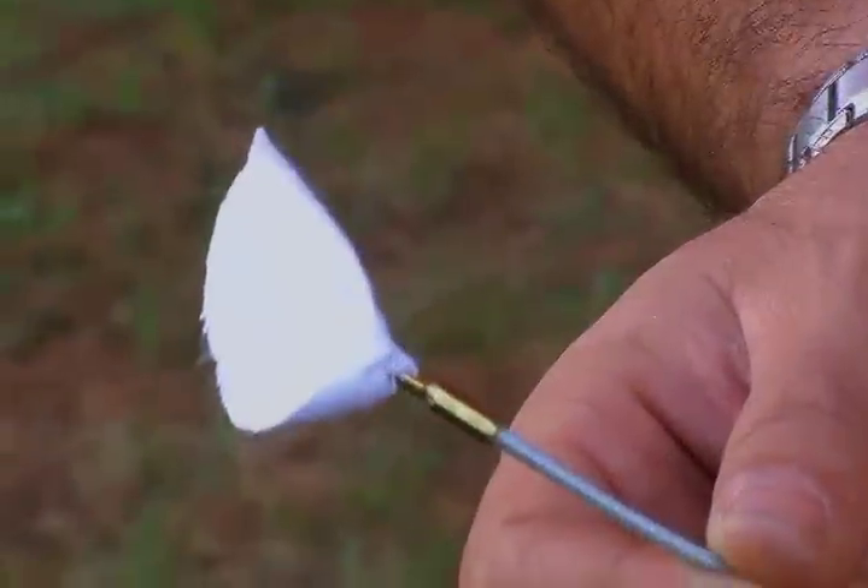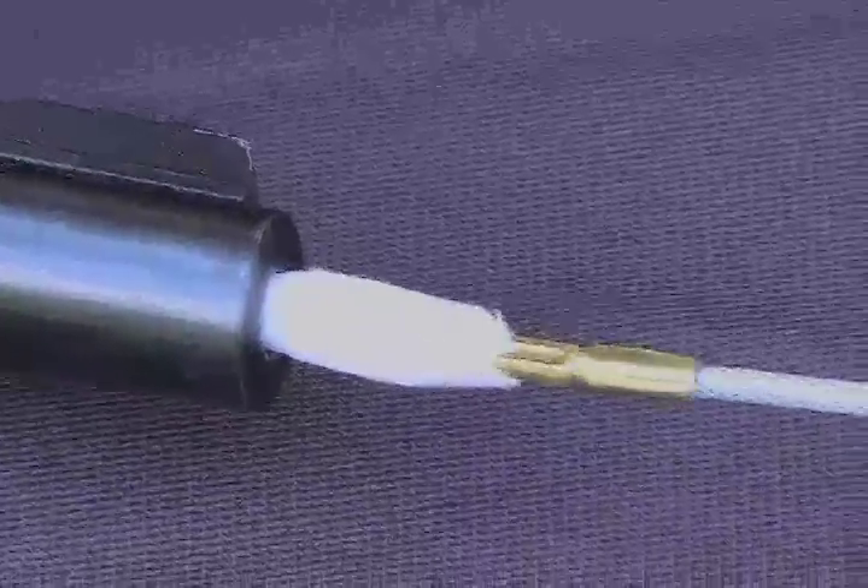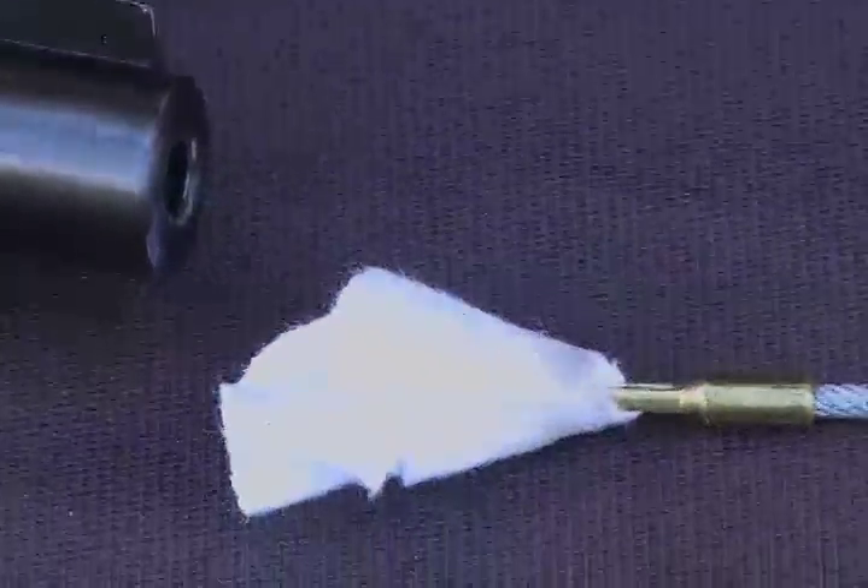Now we'll run our dry patch. By cleaning breech-to-muzzle, all the dirt and fouling will come out the muzzle and not end up in the trigger group causing problems in your working parts.